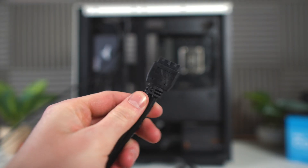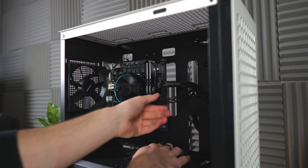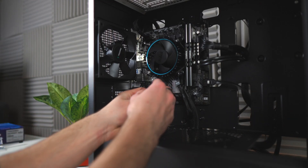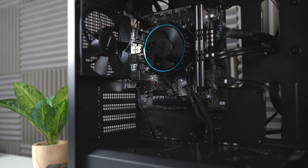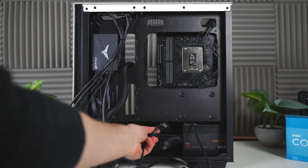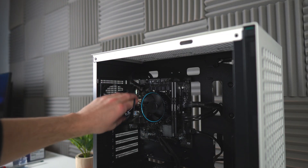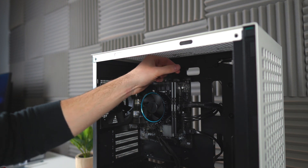Now for some front panel cables, starting with the USB 3.0 connector — route it through the bottom middle cutout and plug it into the connector right below the 24-pin cable. For the audio cable, route it through the bottom right cutout. Be super careful with this one — you can bend some pins if you put it in the wrong way, so check that the connectors align correctly. For the front panel cables, you only need to plug in the reset and power switch connectors, and the positive and negative sides do not matter. Now plug in the rear fan cable, routing it through the top left then top right cutout, and plug it into the header labeled chassis fan 1.